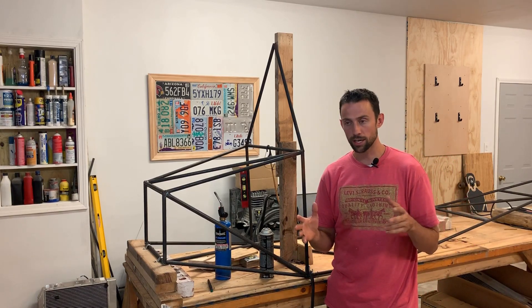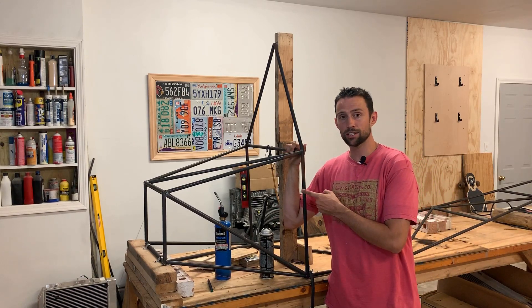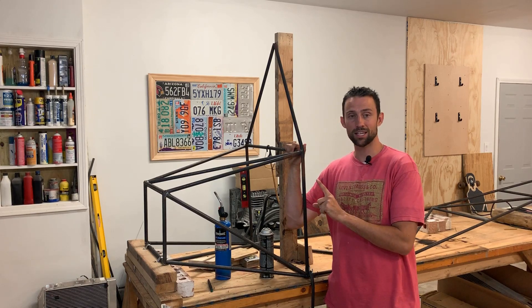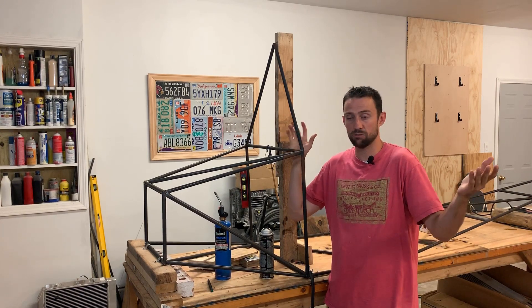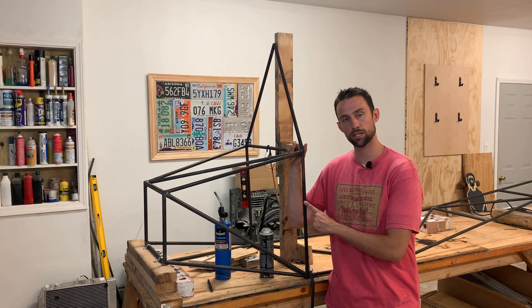I'm working on that. Anyways, we're building an airplane — and not just any airplane. We're building an ultralight, which means that I can fly it without a license. I can build it, take it out and fly it, and that's legal. I can literally kill myself legally in a plane.